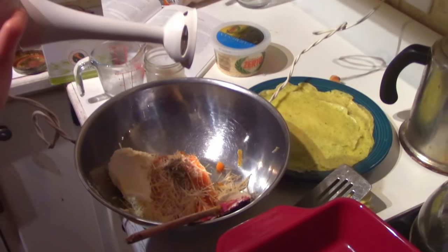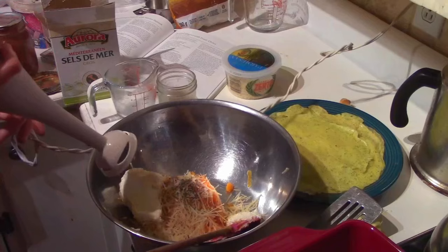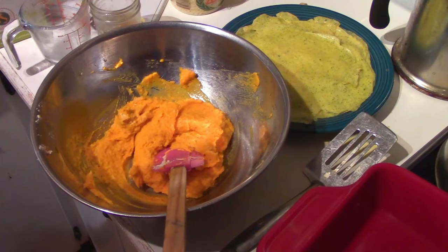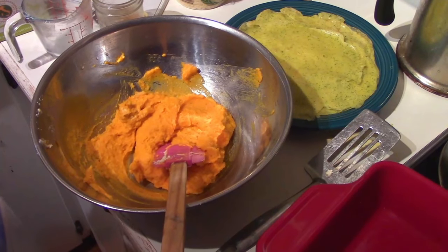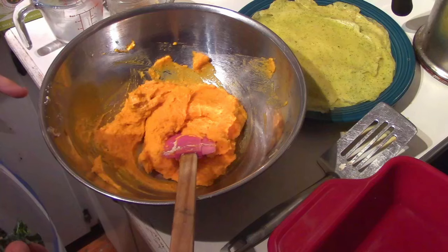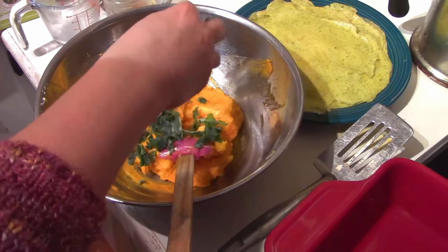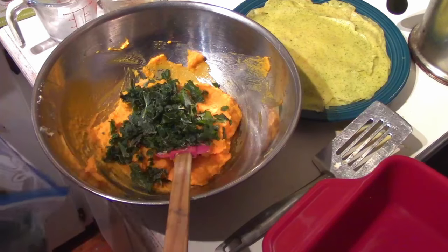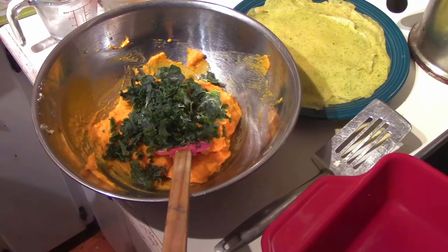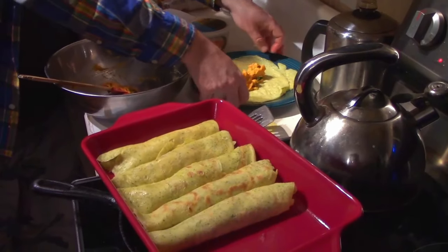We're going to blend this all up with the immersion blender. I also forgot to mention we're adding some frozen kale from the garden this summer — subbing it in almost like spinach. So after blending everything with the immersion blender, stir the kale in before filling the crepes.